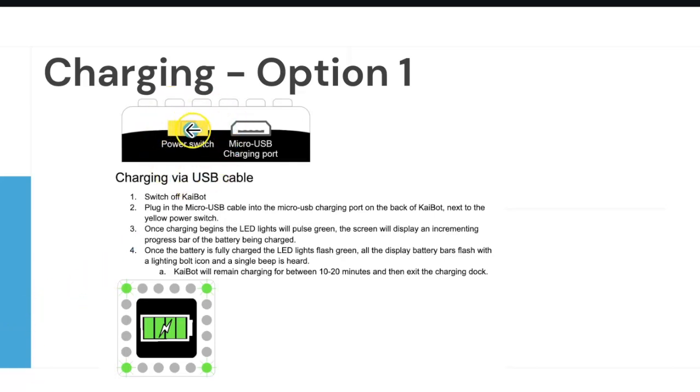The power switch: move it all the way to the right to turn the Kaibot on. It will go to sleep after 15 minutes of non-use. To save battery life, when students are done please make sure power switches are all the way to the left. It may look like it's off, but if touched it will wake back up and drain the battery. Two hours of charging time gives about one hour of continuous Kaibot use — and our planned lessons are not designed to run longer than that.